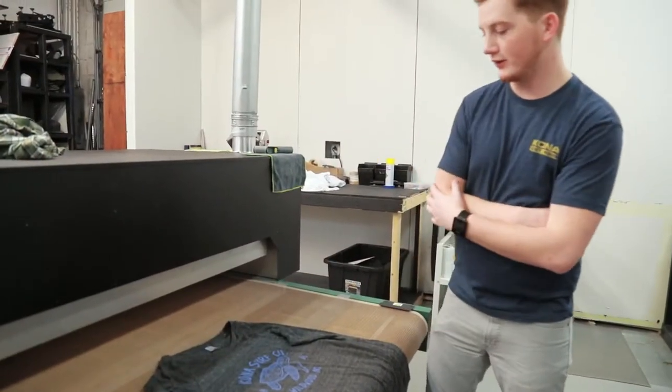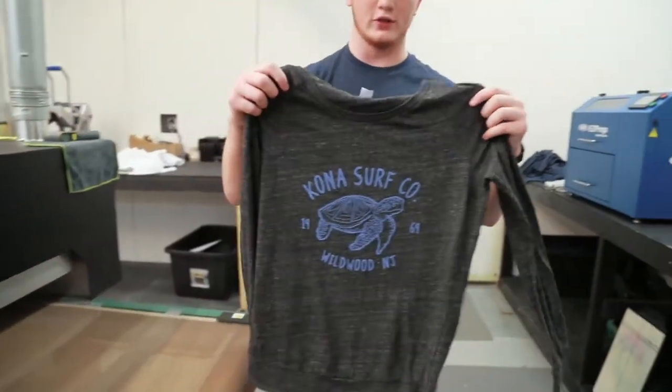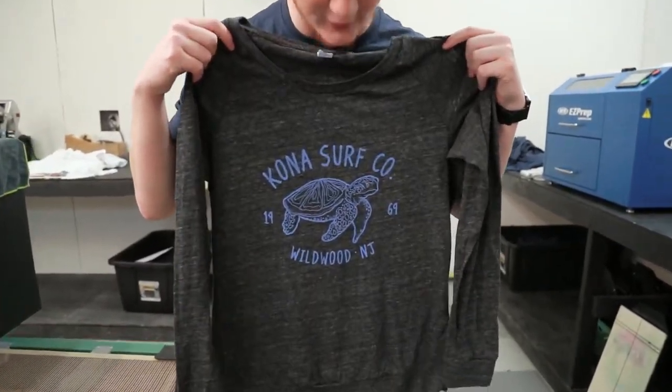Alright, this is our finished product on our Ocean Anu women's long sleeve t-shirt poly blend. You can get this online or in stores today.